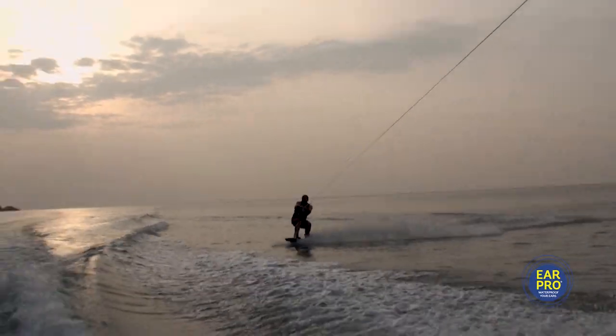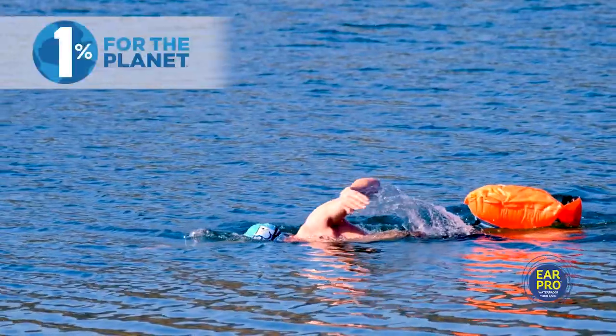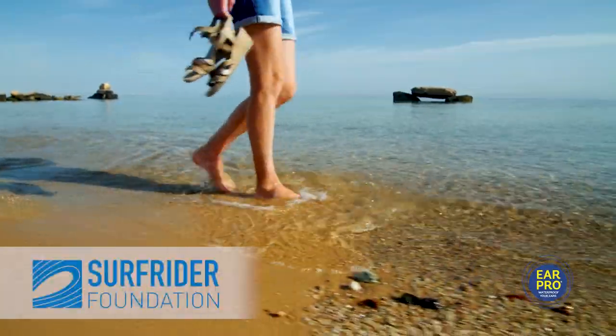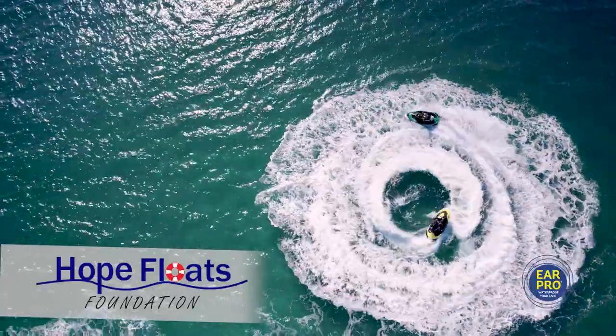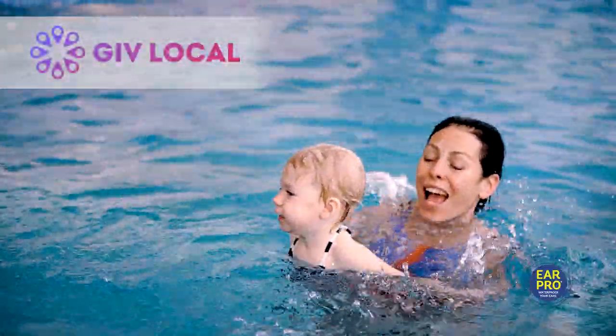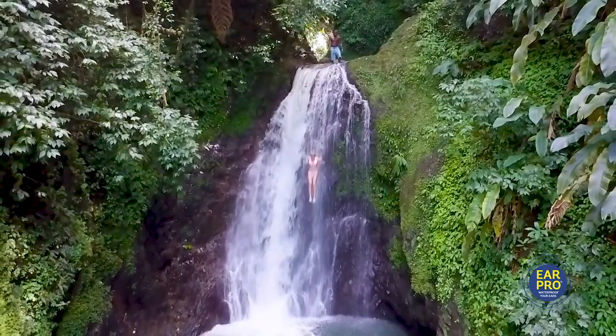Ear Pro is dedicated to preventing water-related pain, infections and hearing loss, all without the use of antibiotics or harmful chemicals. Ear Pro is also active in supporting climate and water-related initiatives around the world. Use it before you get in and enjoy the water with confidence.